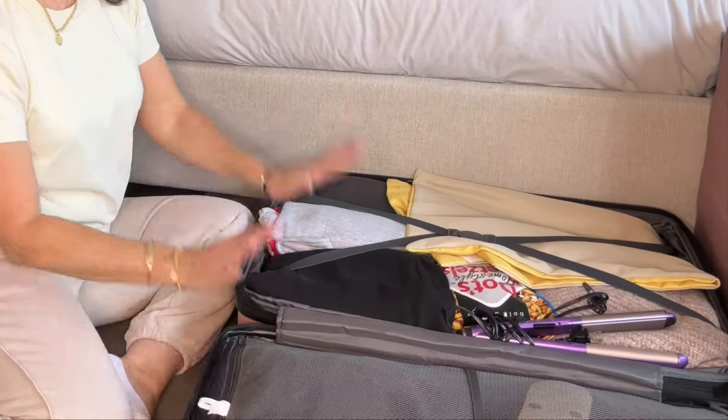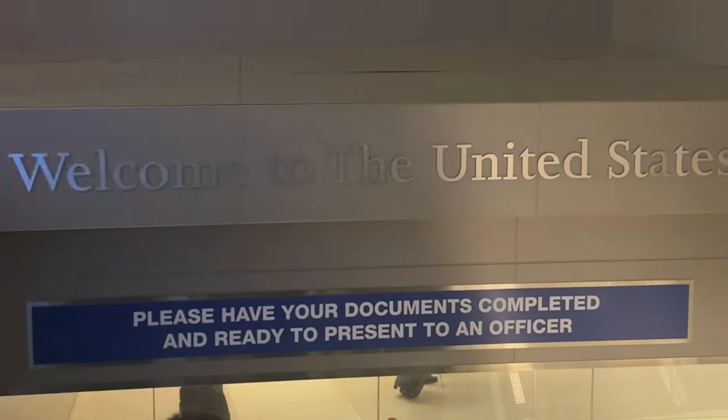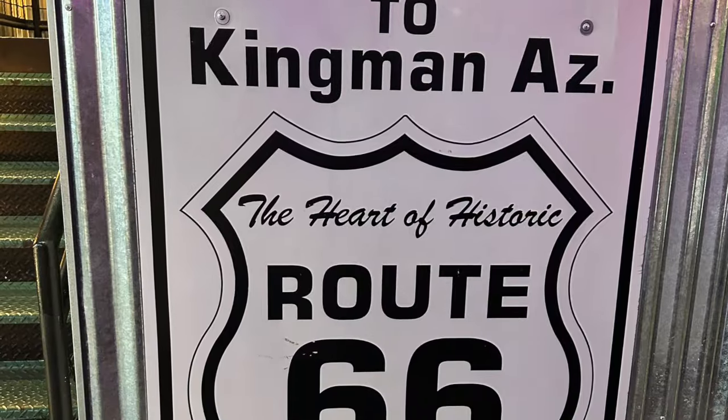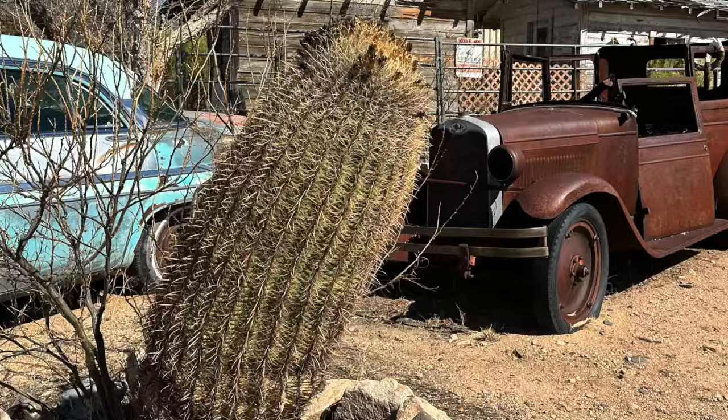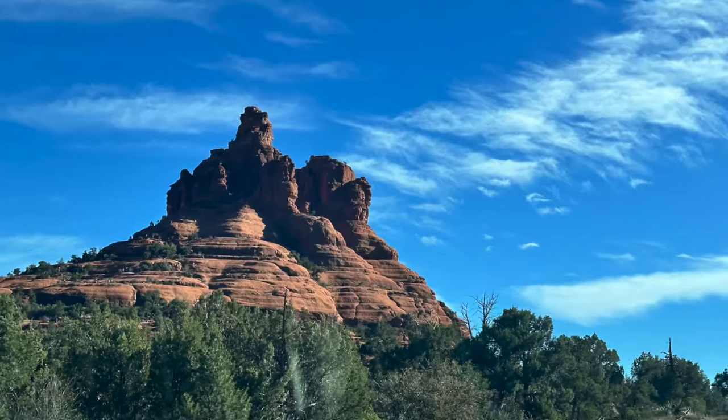Hello friends and welcome back to my channel. In today's video I'm just going to be out taking my suitcase. I have been away just for over a week to the US with my husband. It's that time of year where he has a conference to attend in the US and this year it was in Phoenix, Arizona. So I tagged along but we made it really short.